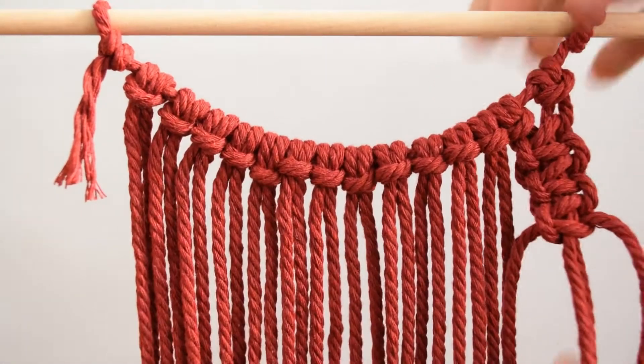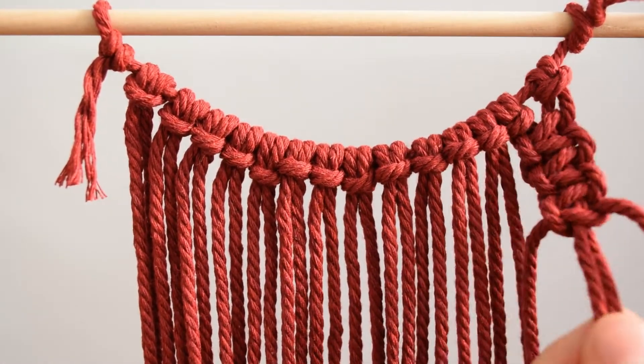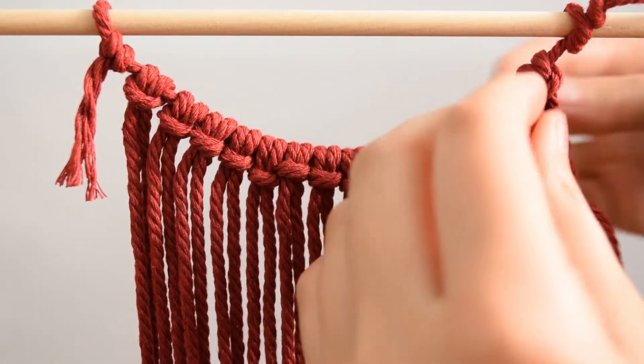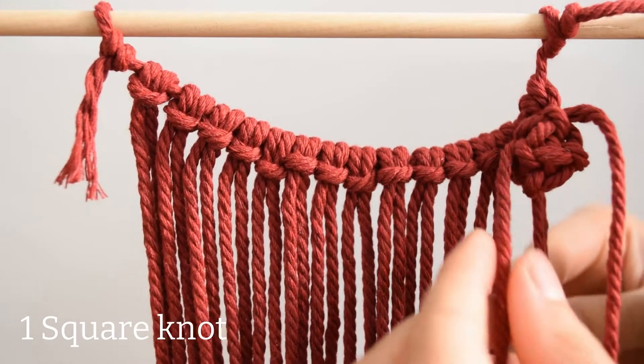Make a small gap at the bottom. Now take the two cords in the centre and pull them through the gap towards the back. To finish off the knot, make one more square knot underneath, the same way as before.